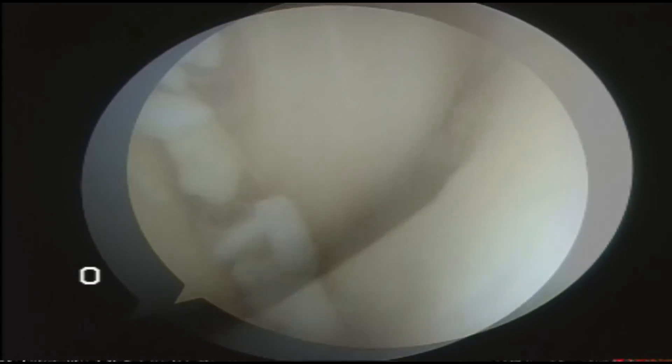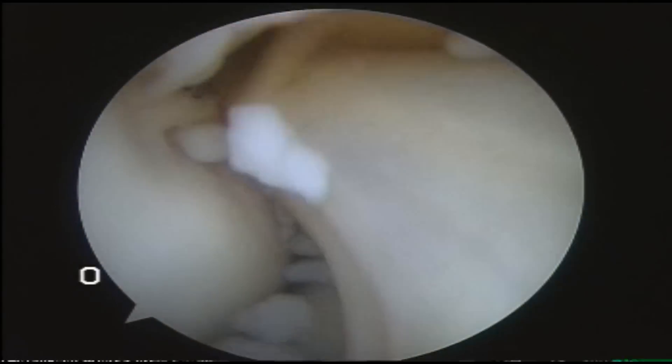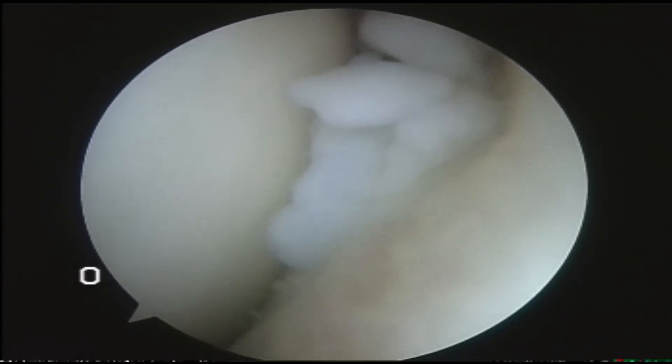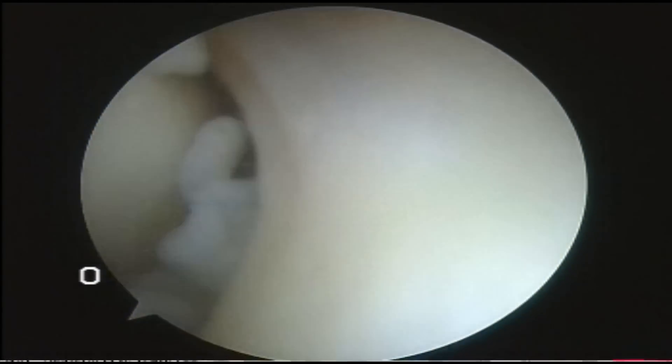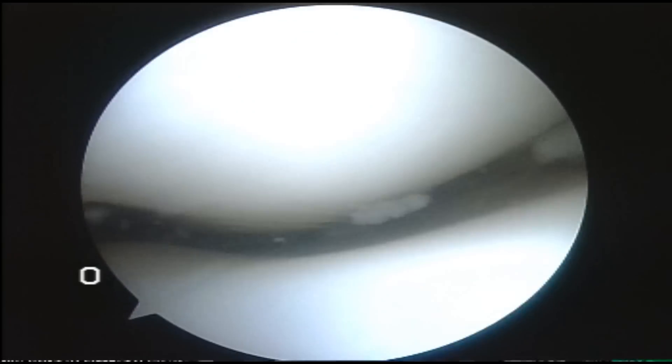What's happening is that band is causing the surface of the joint to be shaved off excessively. The lining of the joint picks up the cartilage that's being shaved off and produces these synovial bodies. It does this through metaplasia.